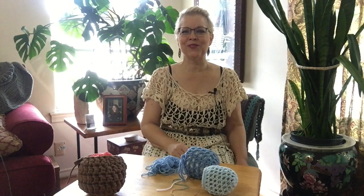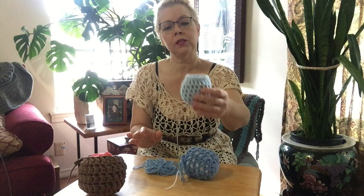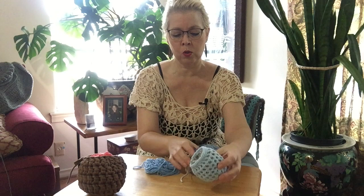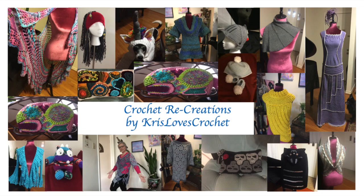Hi, I'm Kris from Kris Loves Crochet and Crochet Recreations, and I have a question for you. Are you tired of your yarn ending up like this at the end of a ball? I know this is the very end, but what I have for you today is a way to make these little — what I've decided to call them — yarn ball cozies. Small, medium, large, that can go extra large. So stay tuned and I'll show you how it's done.